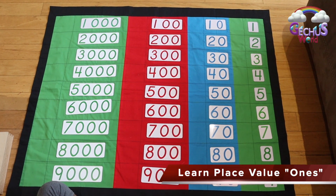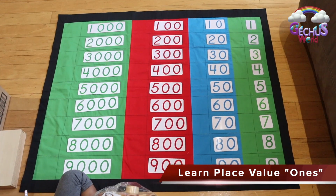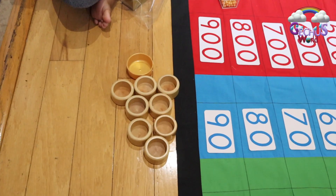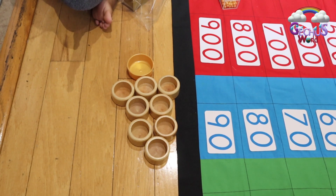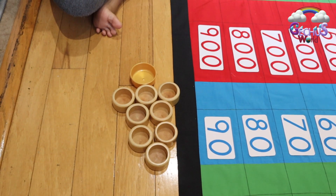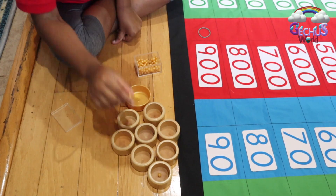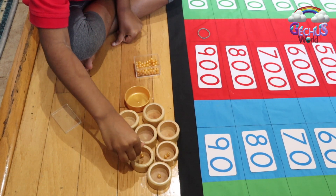Now we're going to get our units cups and the tiny golden beads. For units, we're going to place unit beads inside unit cups. For the ninth one, we've got a big, huge golden cup. Now we're going to fill it up. These are the unit beads. For number 1 we put 1 bead. 1, 2. 1, 2, 3.